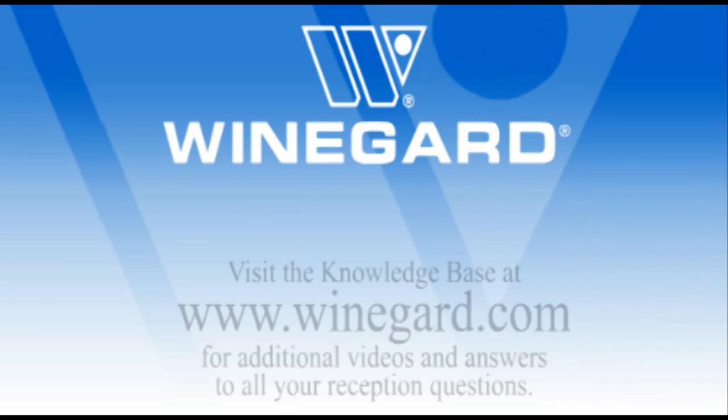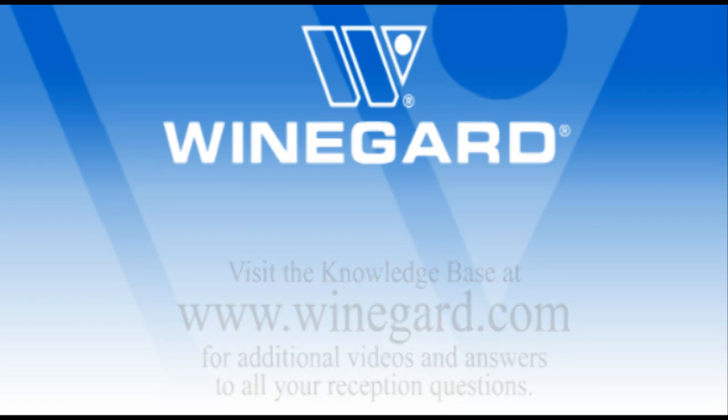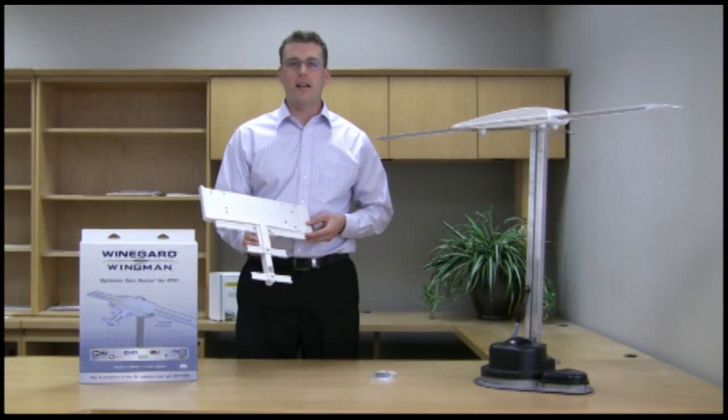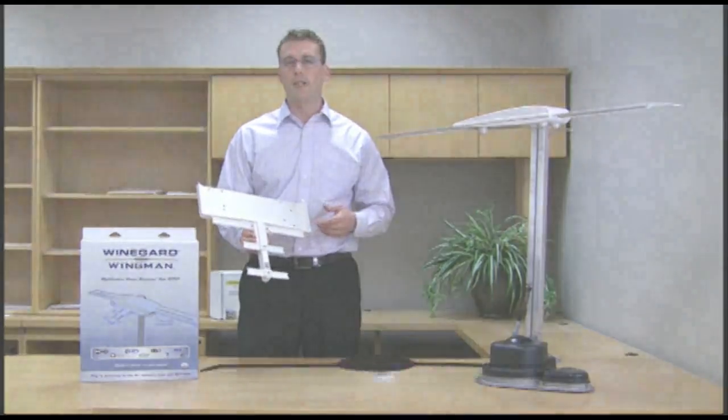Welcome to the Weingard Company video tutorials. Visit the knowledge base at Weingard.com for additional videos and answers to all of your reception questions. Hi, I'm Grant Whipple with the Weingard Company, and I'm going to show you today about one of the hottest new products in the RV industry: the Weingard Wingman.